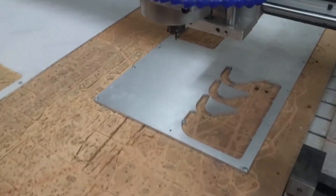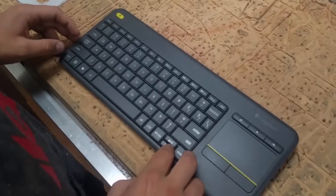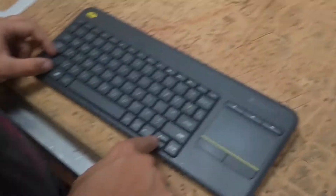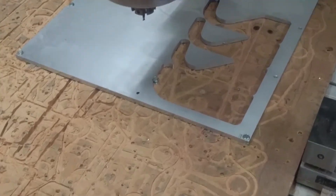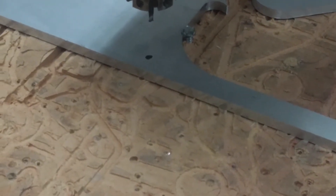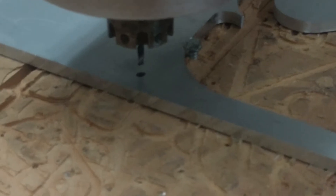After the material is secured and the end mill is in the spindle, you'll want to zero the machine. Move relatively close using jog speed — holding down shift — then to move the Z axis down, hold function and the down arrow key. To move it up, press function and the up arrow key. Once you get close to your zero point, slow down and use the regular moving speed, which is just the arrow keys without holding shift.